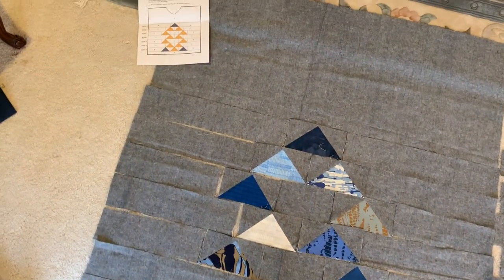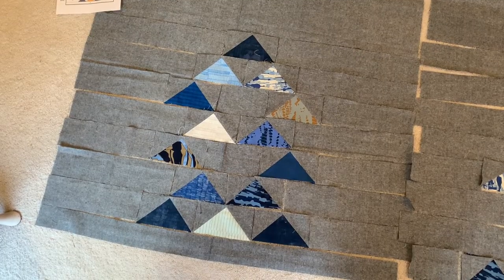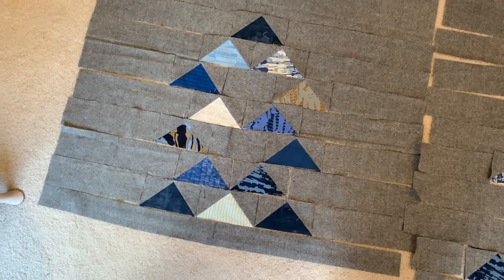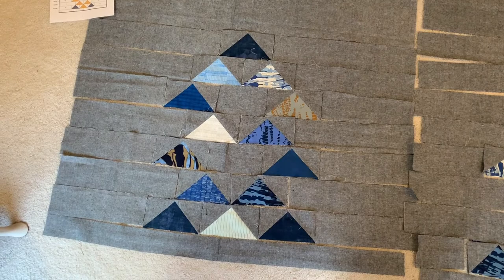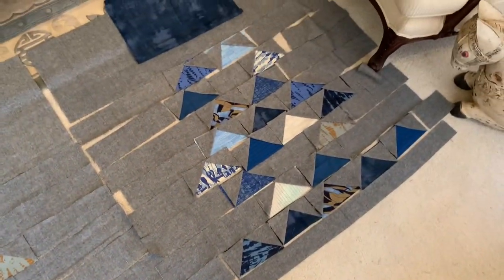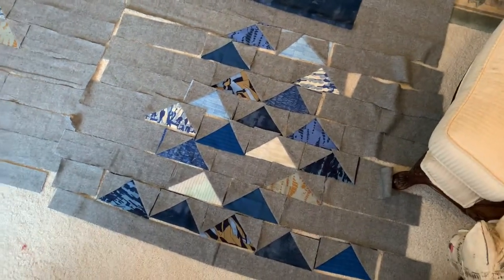I'm going to take you to my living room floor — there's our pattern layout. On the front I've already done all the half square triangles and got it laid down ready to sew together. Here's the front, and here's kind of what the back is going to look like.